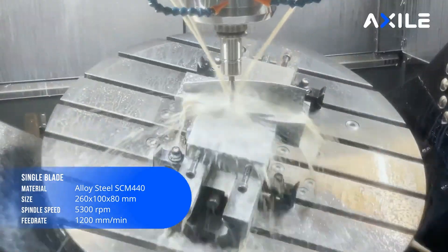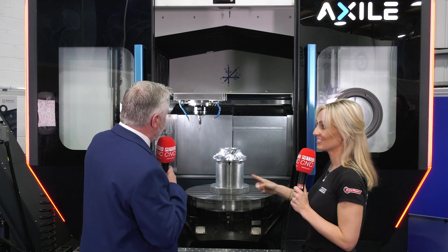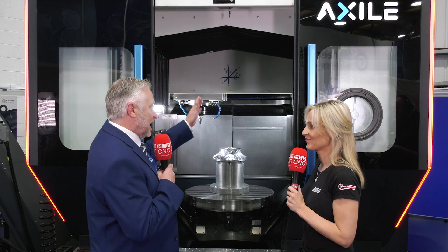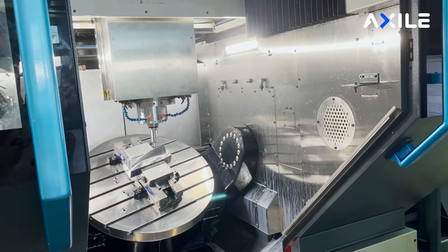Is that what's quite special about this range and this brand? Well, the Axile is built on a gantry style — you can see from the build quality there — you can get straight in, with columns either side and a gantry over the top. The access is fantastic, and anywhere you are on the X and Y axis, you've got exactly the same accuracy and dynamics.